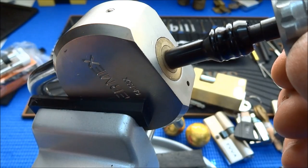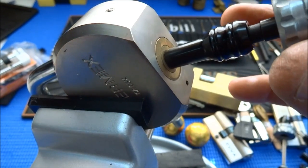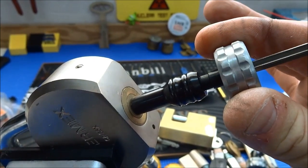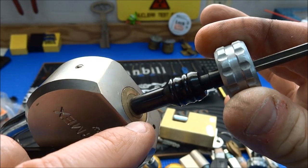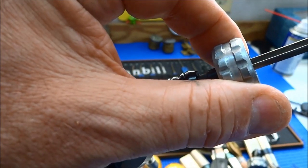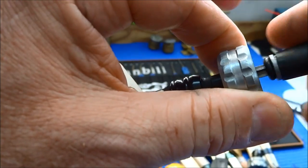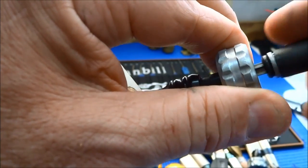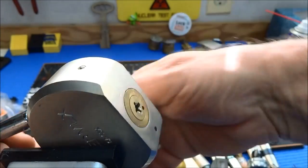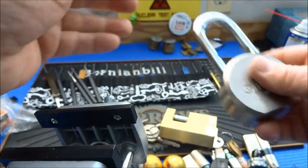That pulls the teeth back off those first four pins. By touching this piece we're actually tensioning the core, and the tensioning tool is not riding up against those first four pins. With my left hand I'm going to tension it, then with my right hand just plunge it in and out. Hopefully at some point we get an open. This lock does have security pins, and we just opened it with a few plunges of this pick.